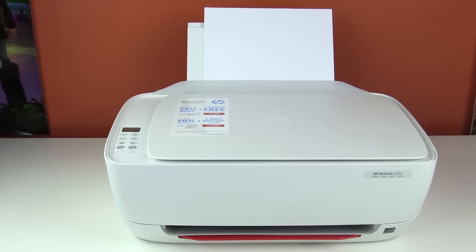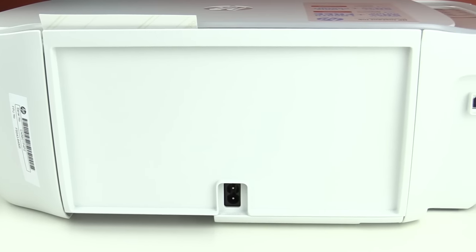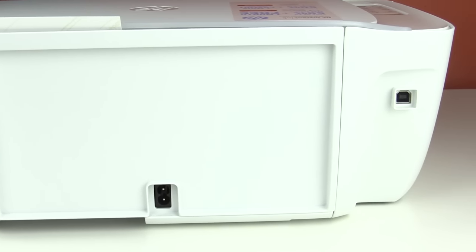Overall, the printer looks very nice. It's very compact and fits easily on a desk — you can see it behind me in my desk setup. It has a nice profile and doesn't stick out all that much. The only thing that really stands out is the red tray on the bottom, which sticks out like a sore thumb. But you don't have to use it — you can just slide it back and it becomes just a small red accent on the bottom.